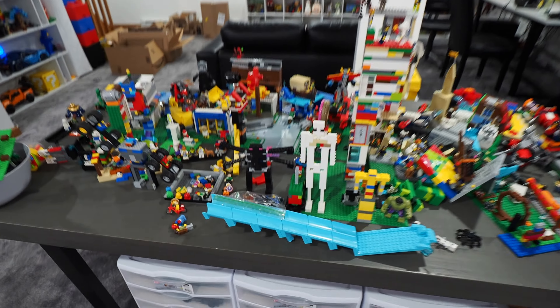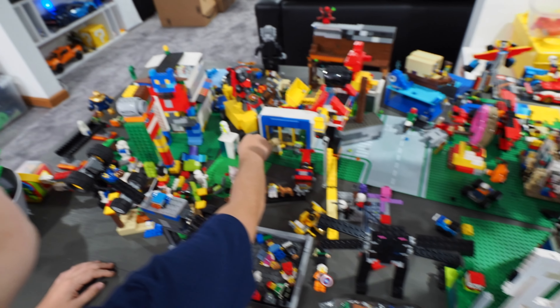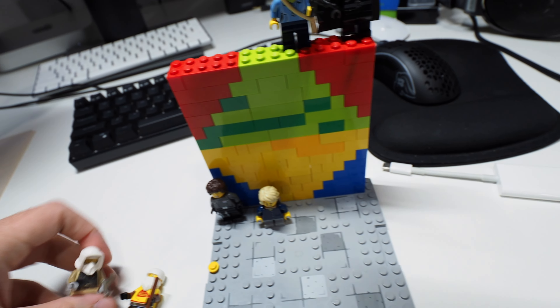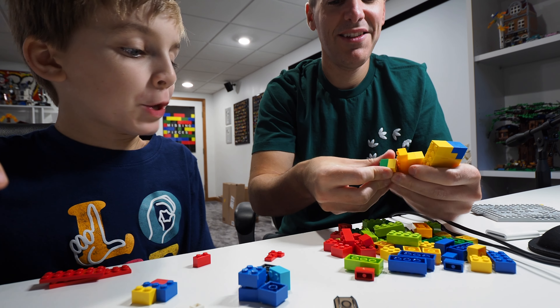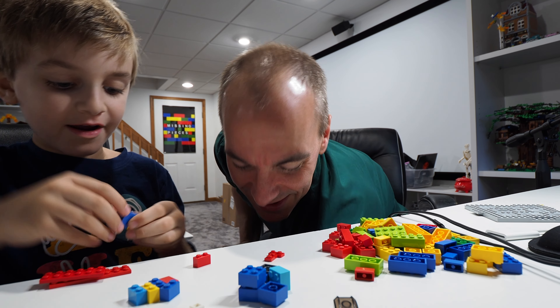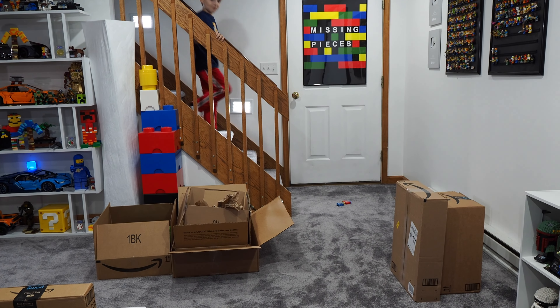Everything on the table is going to get parted back out into the collection. Clark is now my partner in crime and our city will be underway, though there's a lot of work to do. They begin tearing apart the first items — Clark suggests starting with Optimus, while the dad picks a wall covered in minifigs. Clark does a drop test from the stairs, and the MOC stays rock solid. 'That's how you build a good MOC right there — doesn't even break apart when you drop it from the stairs.'